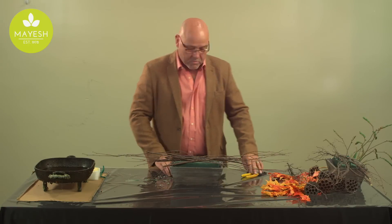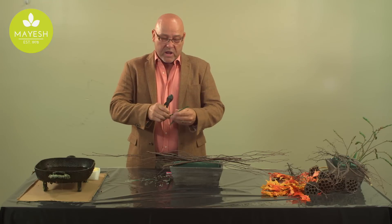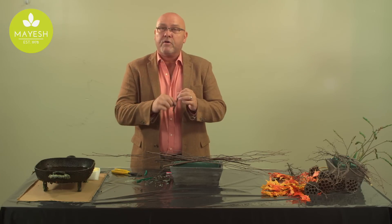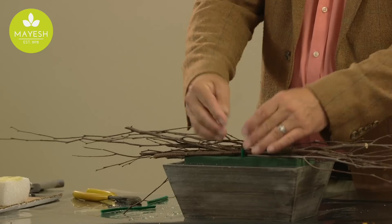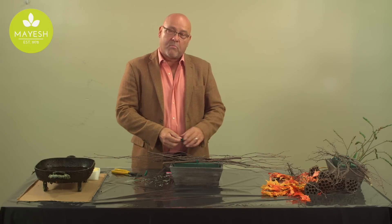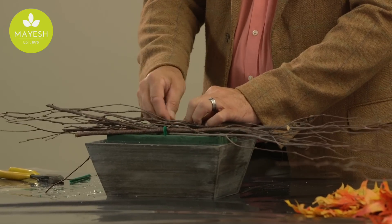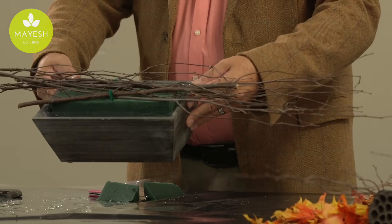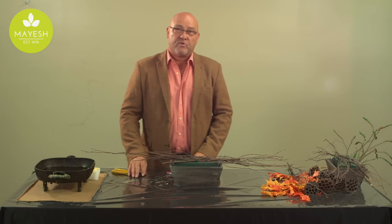Once those items are laying on top of the foam, what I like to do is take a chenille stem — it's kind of an old-fashioned thing, but it works really well. Some people call them pipe cleaners. They have a fuzzy fabric on them, so when you bend them into a hairpin and put them over top of your dried materials and insert them into the foam, the chenille stem will swell because of the moisture of the foam. Once it swells, it locks into place, making a very secure insertion so that your fresh product and dried materials are all in there nice and snug.